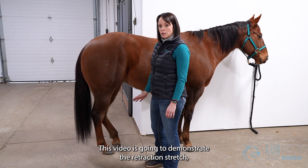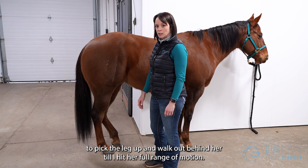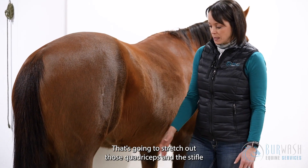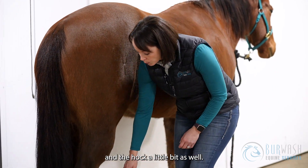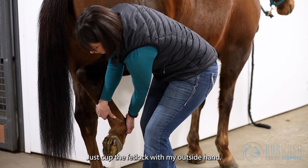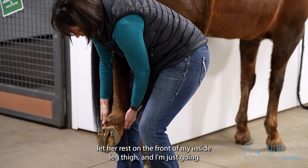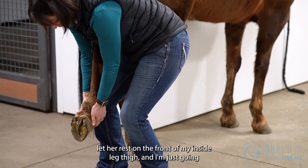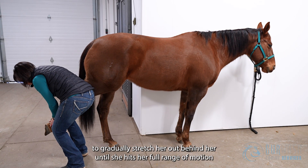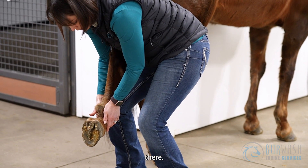This video demonstrates the retraction stretch, where I'm going to pick the leg up and walk out behind her until I hit her full range of motion. That's going to stretch out the quadriceps, the stifle, and the hock a little bit as well. I'm going to come in and pick up her leg, just cup the fetlock with my outside hand, let her rest on the front of my inside thigh, and gradually stretch her out behind her until she hits her full range of motion.